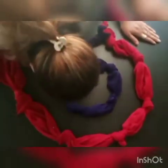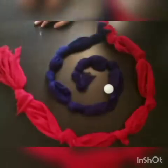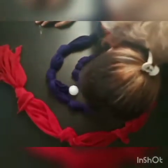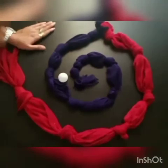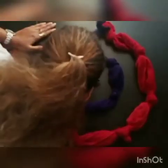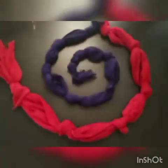I am enjoying a lot while doing this game. I hope you all will also enjoy this game at your home. Students, I have used only two dupattas. You can use as many as you want to.